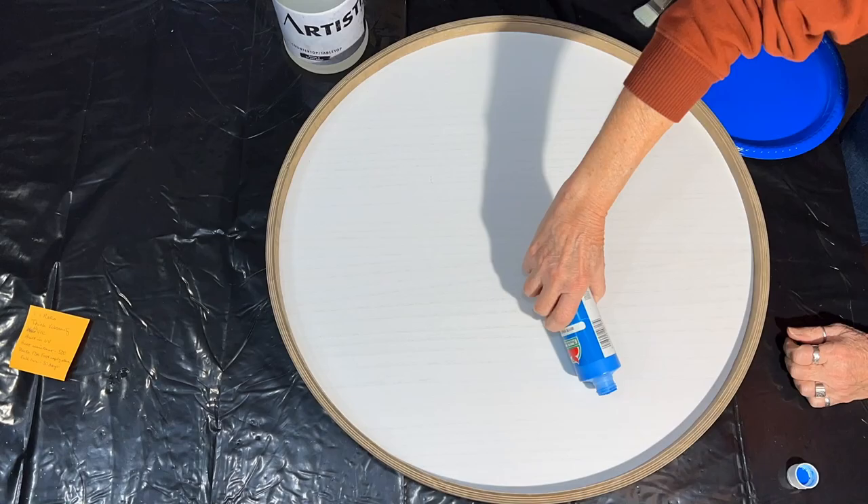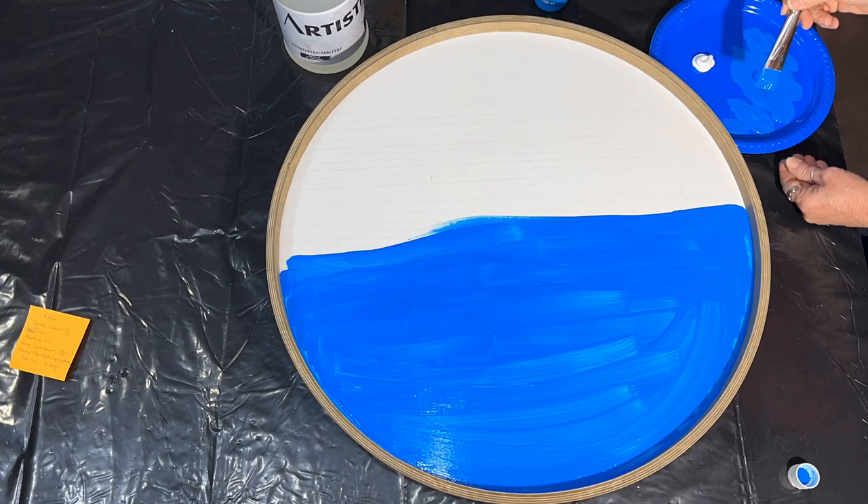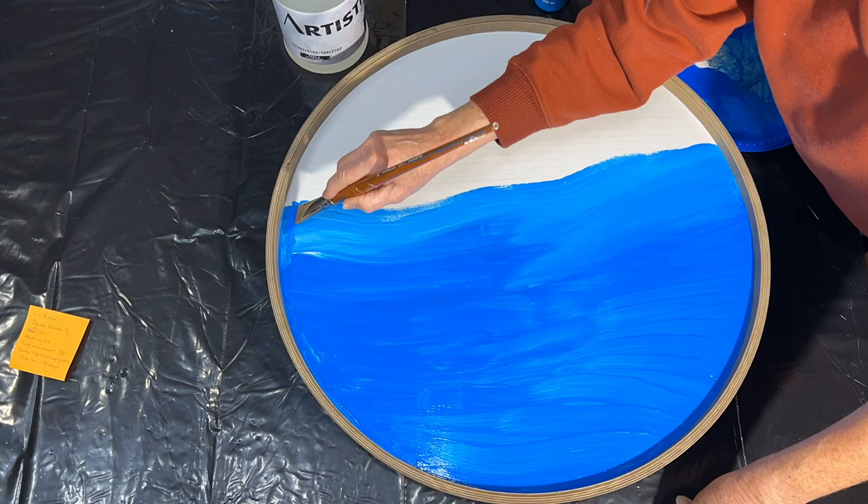The next thing is all about prep — it's going to get a background painted on. This is done with some blue from Apple Barrel, which is a paint from Walmart, very inexpensive, and some Artist's Loft Flow Acrylic White blended in with the blue.